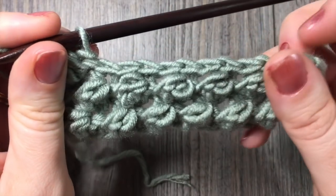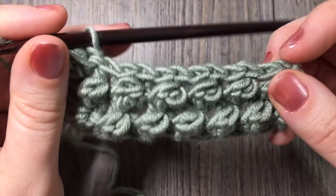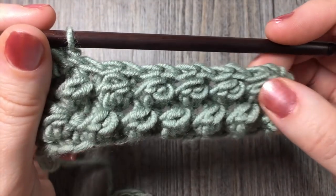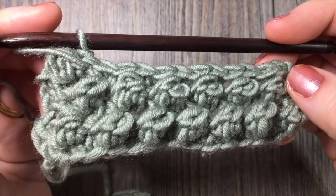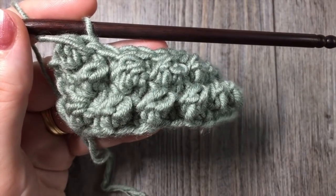Thank you so much for joining me for this stitch tutorial today. Please don't forget to subscribe to my YouTube channel — you can do so through that little button in the right-hand corner. I look forward to seeing you again soon. Until then, happy crocheting! Bye!